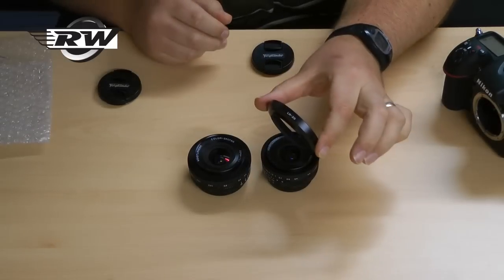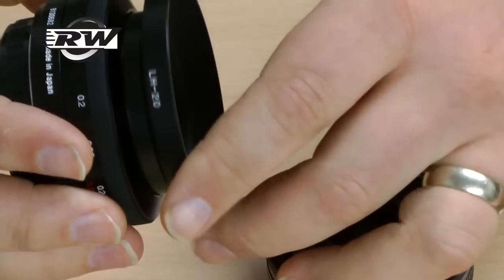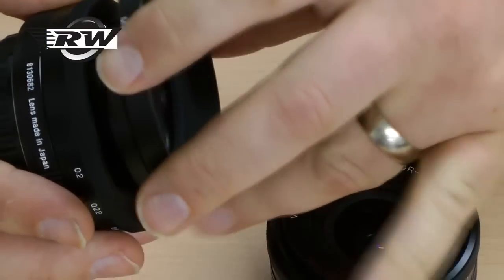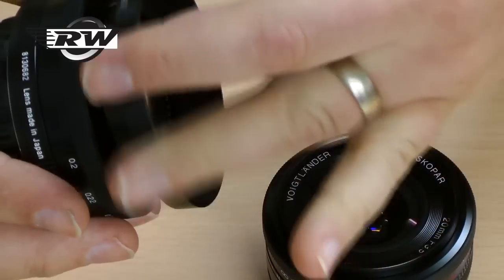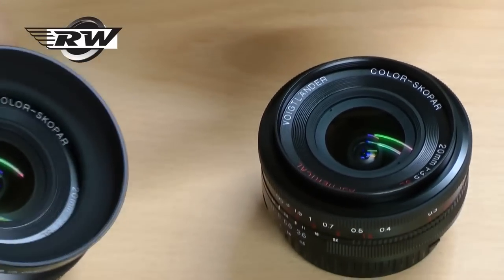One other really useful addition is this — it's called the LH20 and it's their little lens hood. Metal construction, lovely quality, screws into the 52mm filter thread. It's the same hood for both lenses and it works absolutely beautifully.